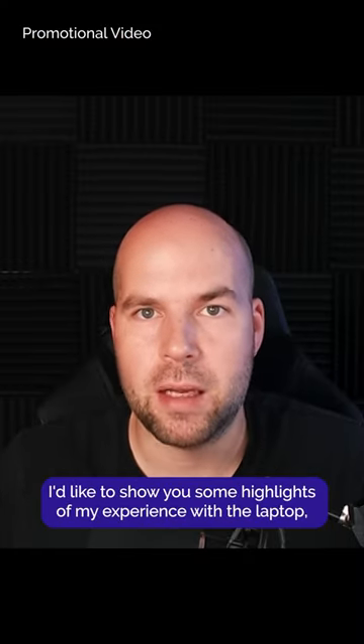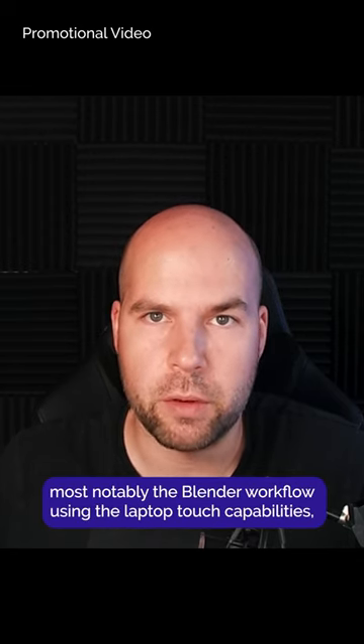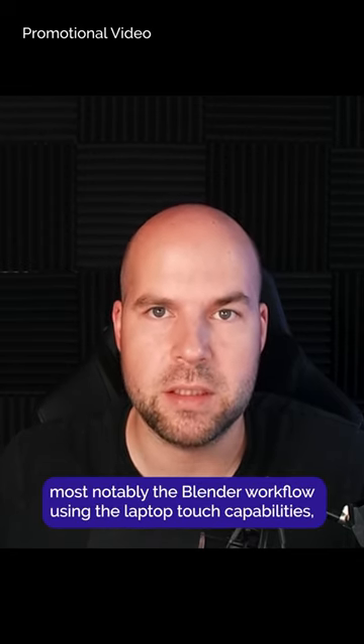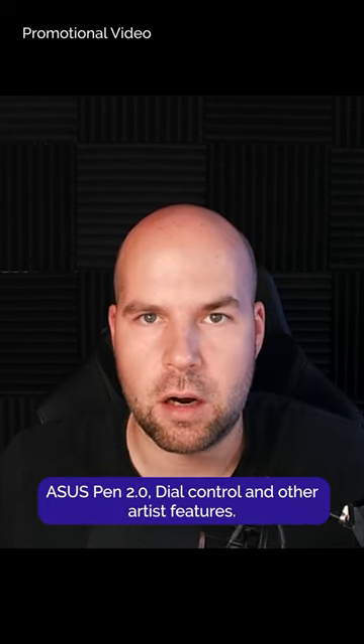In the meantime, I'd like to show you some highlights of my experience with the laptop, most notably the Blender workflow using the laptop's touch capabilities, Asus Pen 2.0, dial control, and other artist features.